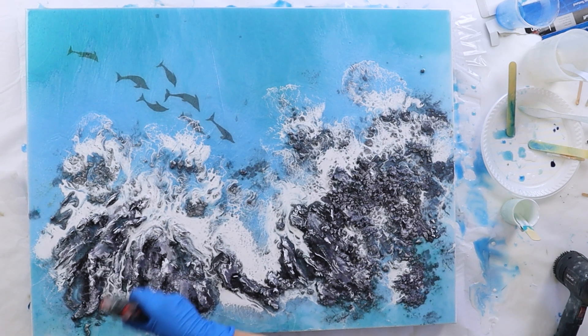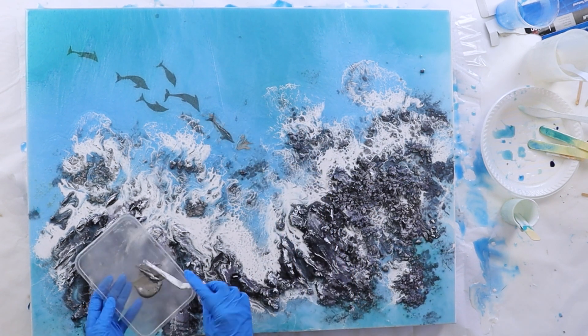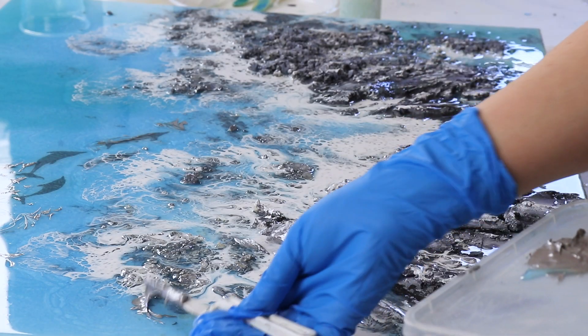You can see that the lacing is forming nicely here, so I'm really happy with this look. The blow torch is really good for creating that lacing and also for popping the bubbles, because after a while they will form.